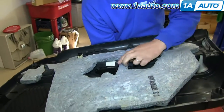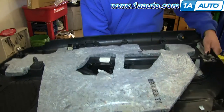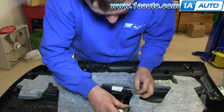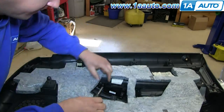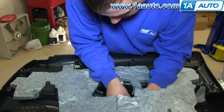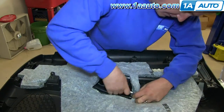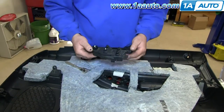You'll see there are three T20 Torx screws that actually secure the switch panel to the door panel. Once the screws are removed, it just pulls right out.